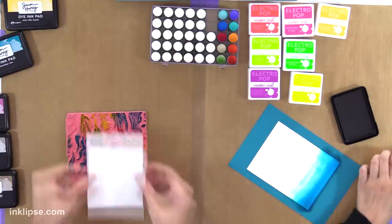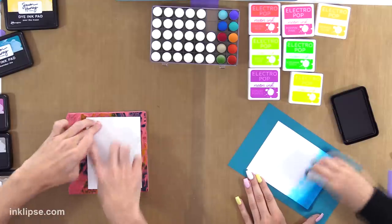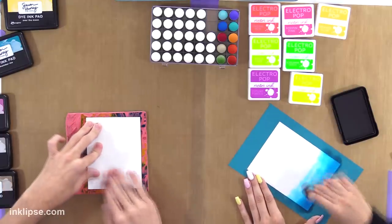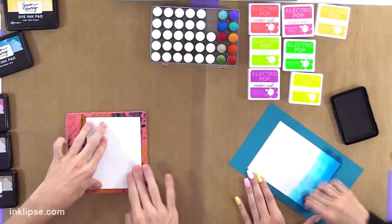Ooh, this looks cool! I'm excited. Please don't look like trash. I'm holding my breath — this is the moment of truth. This will decide if we deserve to craft together. This is when every crafter holds their breath.